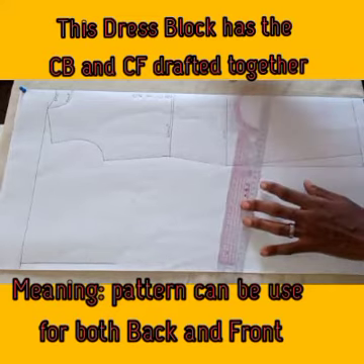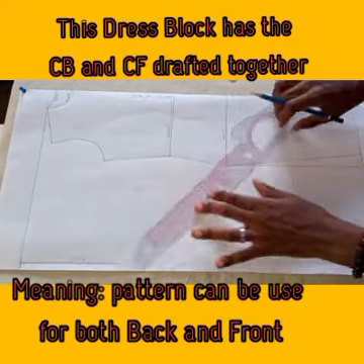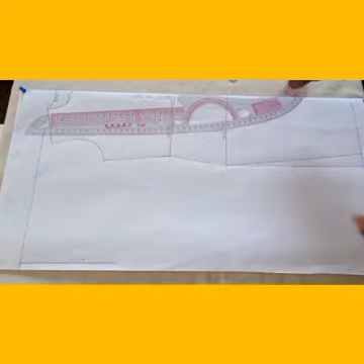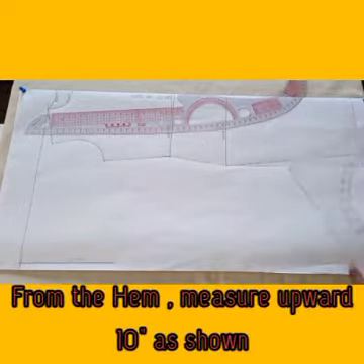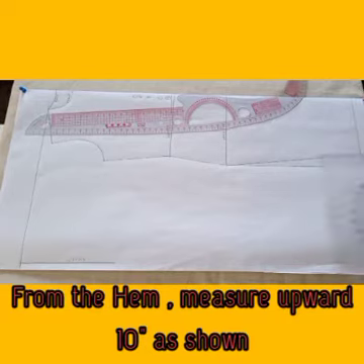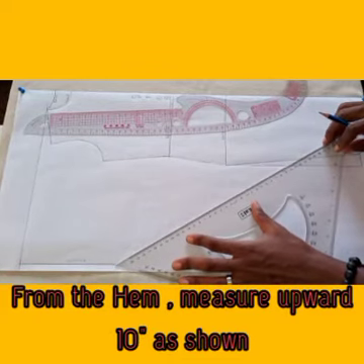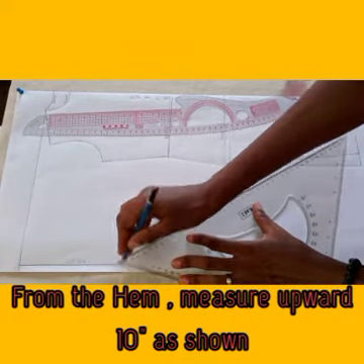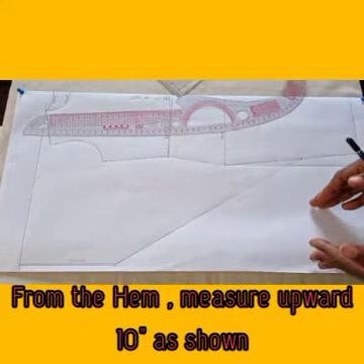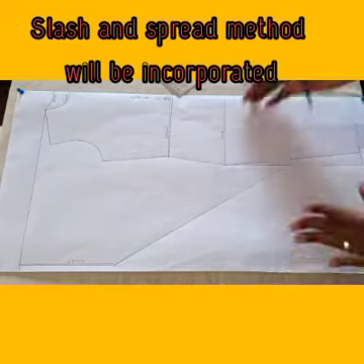The next thing I'm going to do is — this area is where the wrist will pass through. I'm going to connect it. At the end of the day, with this kind of shape, you're going to have more or less like a cowl shape. But if you want more fullness, you need to slash — you'll be using the slash and spread method. But for now, you can have it this way.